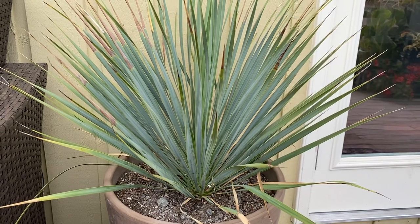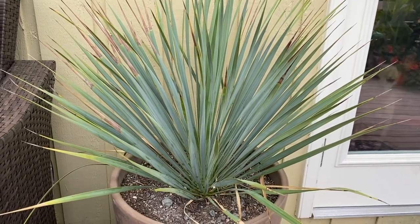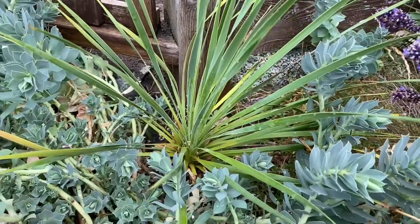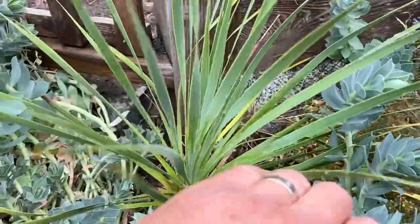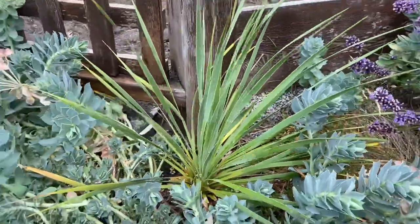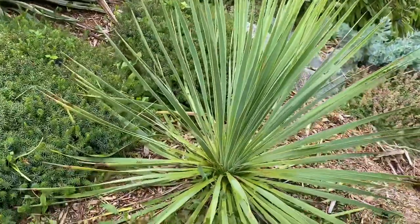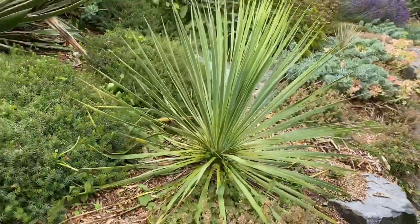I have a young rostrata here — this is only about two or three years old. There's another rostrata here, this is about four years old, and it's about 18 to 20 inches high right now.